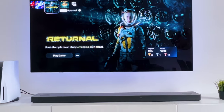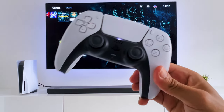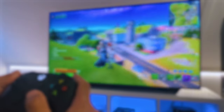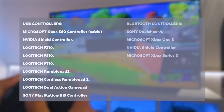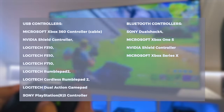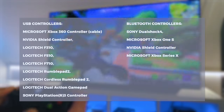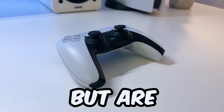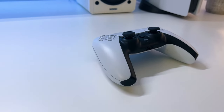The second thing you should know is which USB and Bluetooth controllers are supported on these LG OLED TVs. According to LG, the following USB and Bluetooth controllers are supported — just pause the video if you want to note something down. Also, other controllers might work but are not listed on LG's supported controller list.